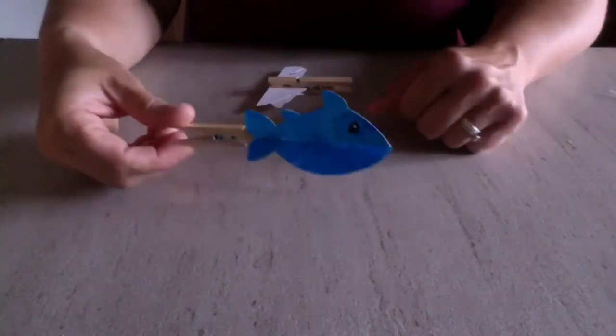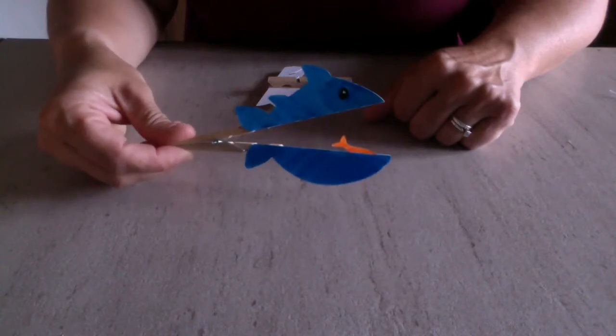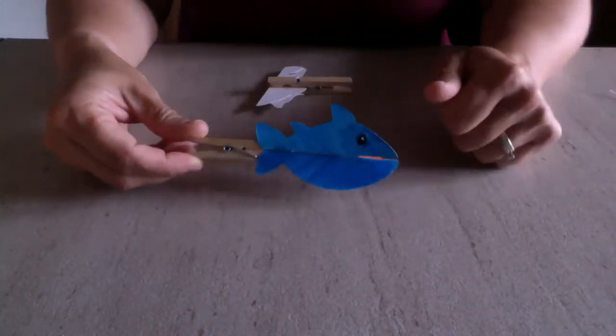The next opposites we're doing are our fish. The opposite here is closed and open — and big and small, because this is a big fish with a little fish inside — so two sets of opposites on this one.